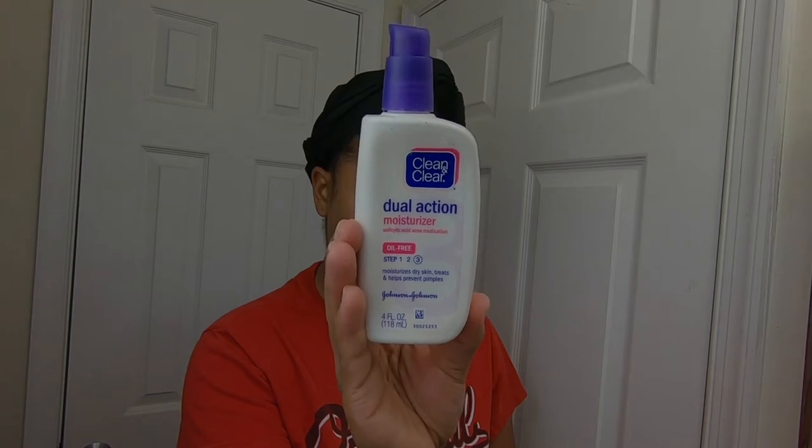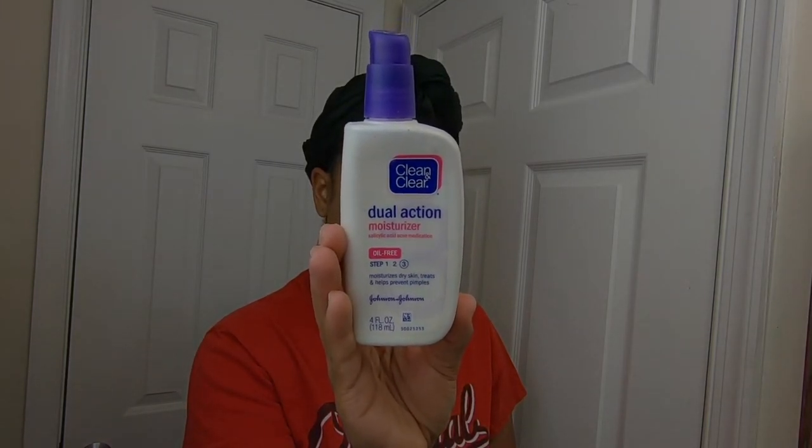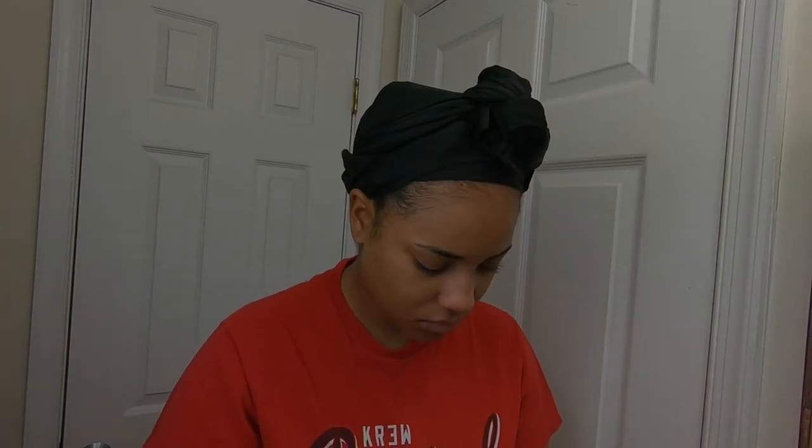Now I'm going to go in with my Clean and Clear Dual Action Moisturizer. This is also a product to help with acne, but it's more so on the moisturizing side. I like to use this every day and it also helps clear up my acne.